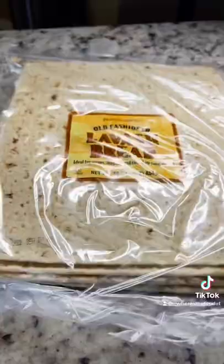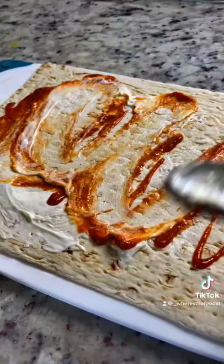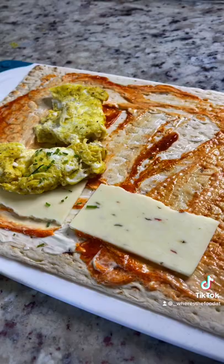Grab these lavash wraps from Trader Joe's. Smear some low-fat mayonnaise and my favorite, some sriracha, and give that a nice smear all together. Then get some of your favorite cheese — I had pepper jack. Add your scrambled egg, bring some chives on there because I'm fancy, some spinach, your meat of choice, and some salsa.